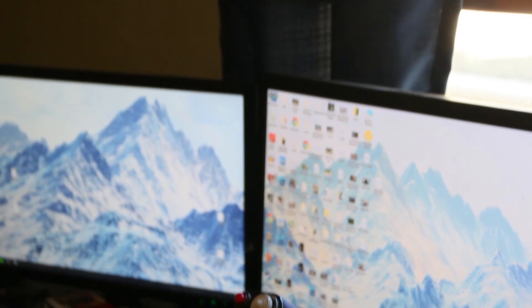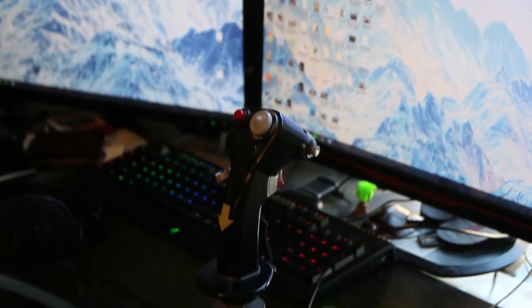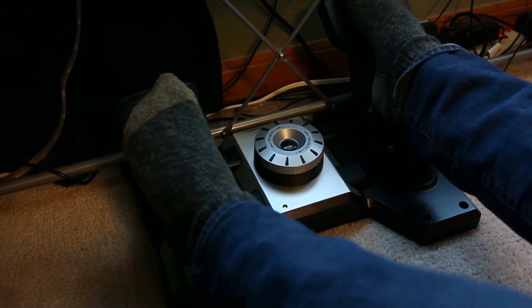This video will be about my personal setup which consists of the HOTAS, or Hands-On Throttle and Stick, Warthog Joystick and Throttle System, and the Logitech G-Flight Simulator Rudder Pedals.